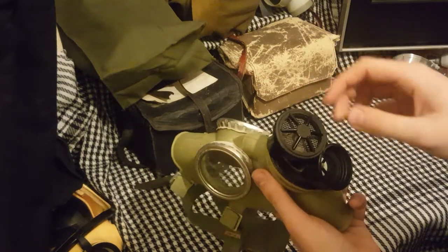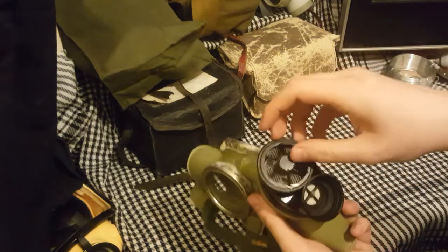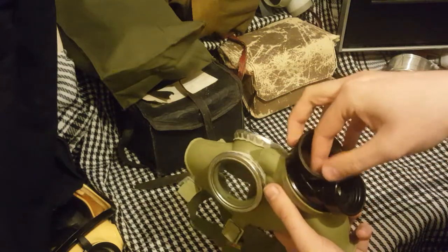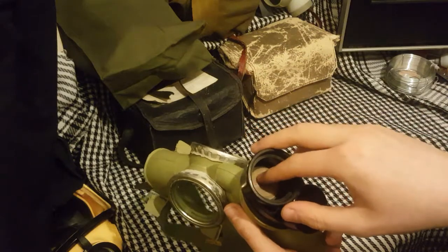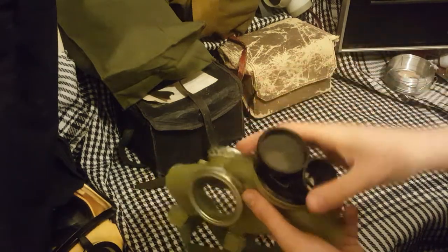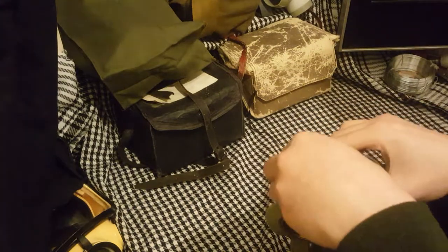The exhale port — I don't think this has a voice diaphragm. We can actually unscrew this front piece. And there's mesh; I believe this is more for protection for the exhale valve than anything else. There is not a voice diaphragm.